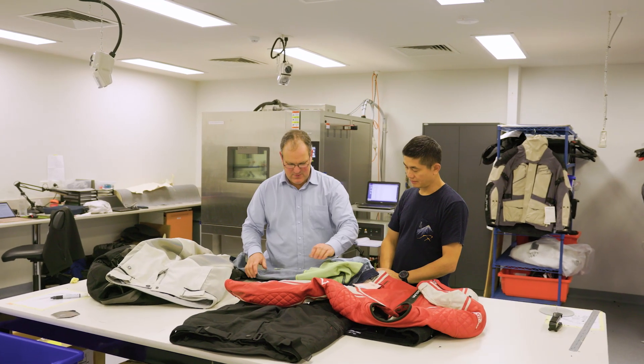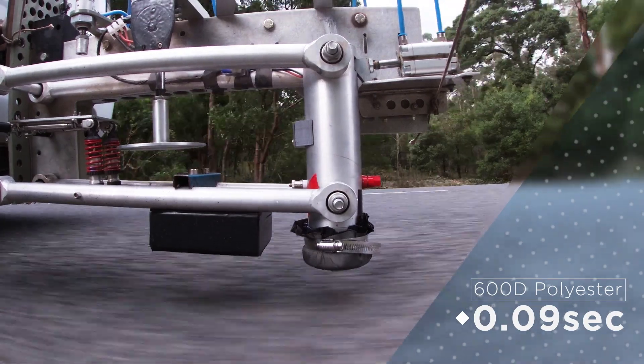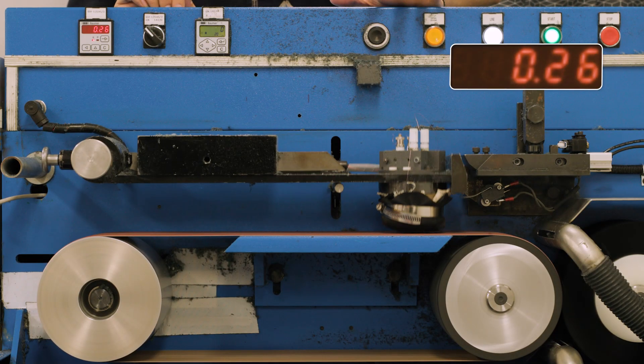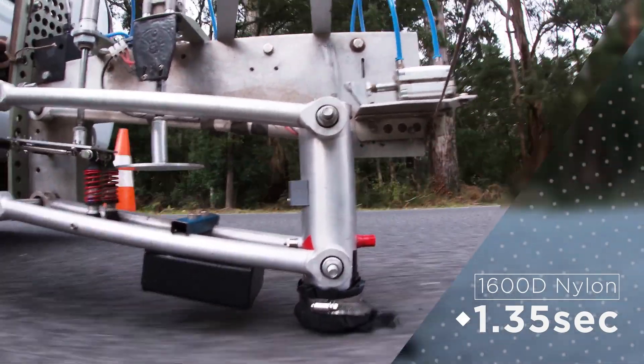Next we tested a number of motorcycle clothing protective materials. The 600 denier polyester and 500 denier nylon performed similarly to each other. The laboratory machine was similar to chip seal for both samples. The heavier nylon fabric had better abrasion times.